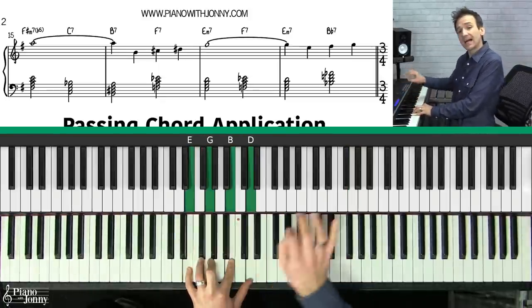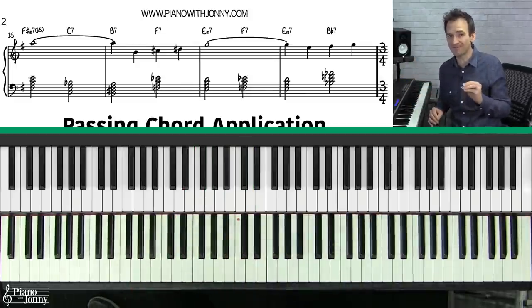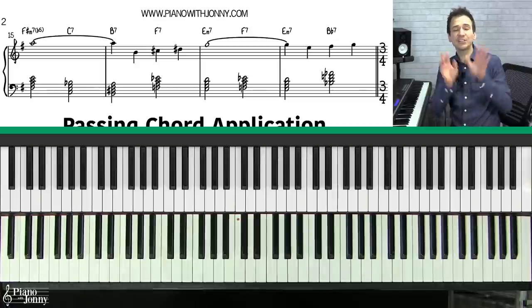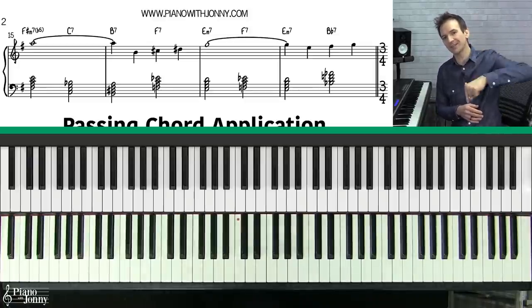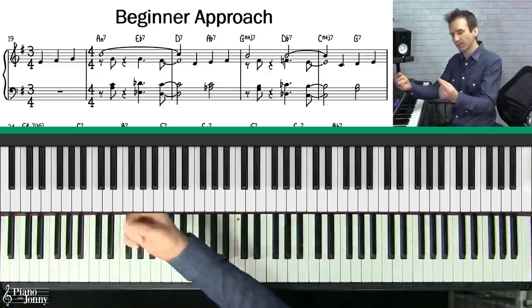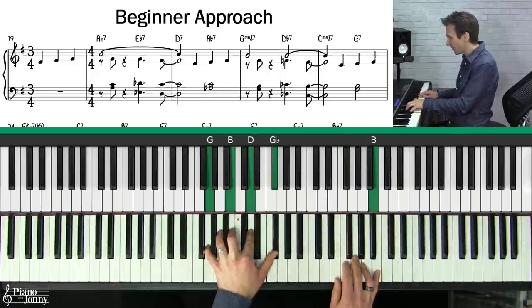Now some of the notes in these chords clash a little bit with the melody, but in the next step I'm going to show you how to voice the chords with the melody to make them sound amazing. Right now playing them all together doesn't sound very good — but with proper voicing it sounds great.